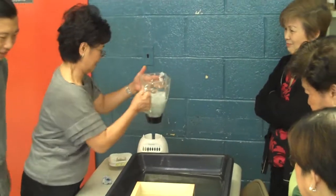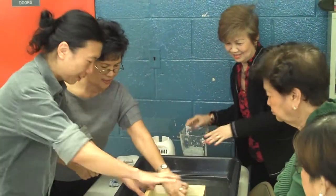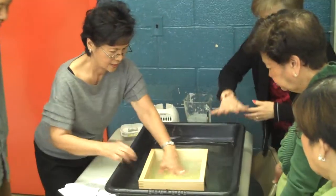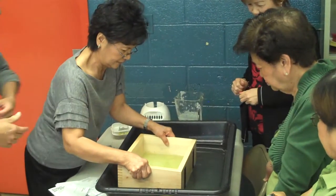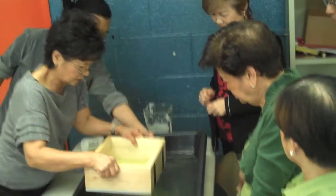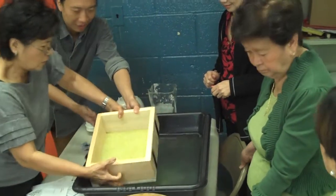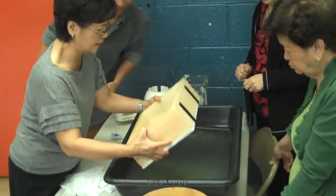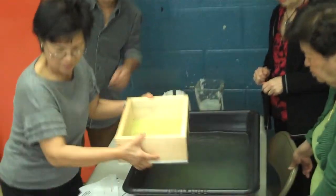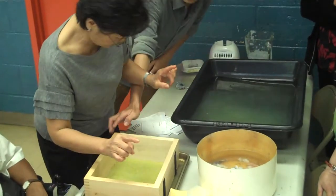That's good. Open your palm and just do that — hold the whole thing, pull it up, and then shake front and back. Pull it together like this, like that, because the bottom might drop out. Then put it in here and just take this out.